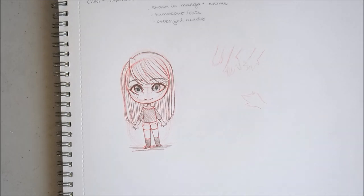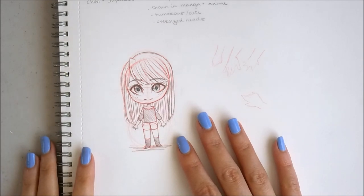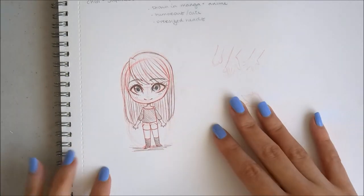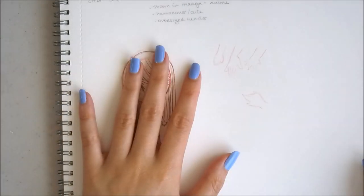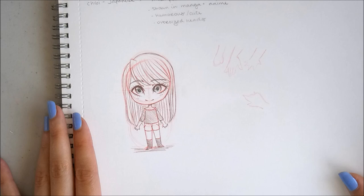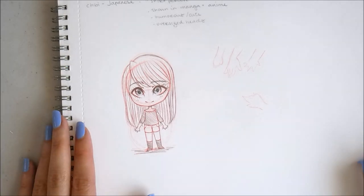Next week might be a Sketch With Me video — or actually, it'll probably be the Sketchbook Tour. Don't worry, it'll still be a good video even though it'll be very long. Thank you guys so much for joining me and watching me talk about chibis with all my little figures and toys, which you guys know I like to collect. Thank you for sticking with me for this small tips and tricks video. I will see you guys next week. Bye!